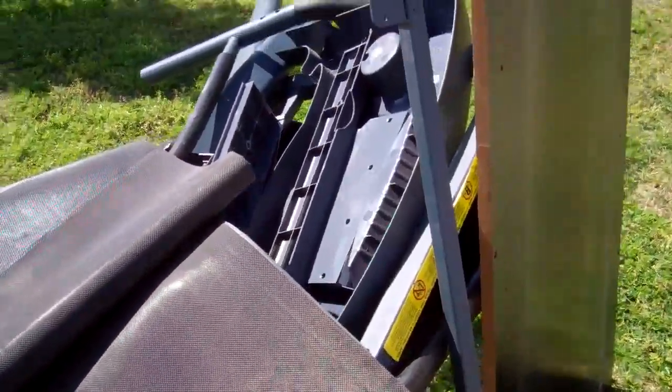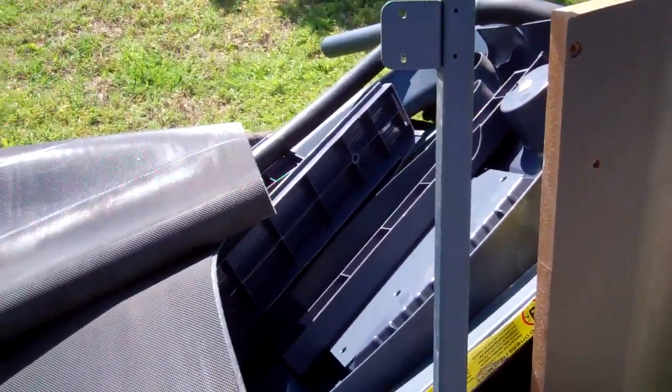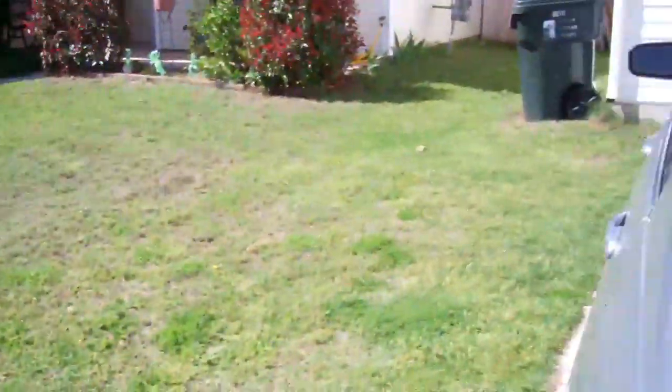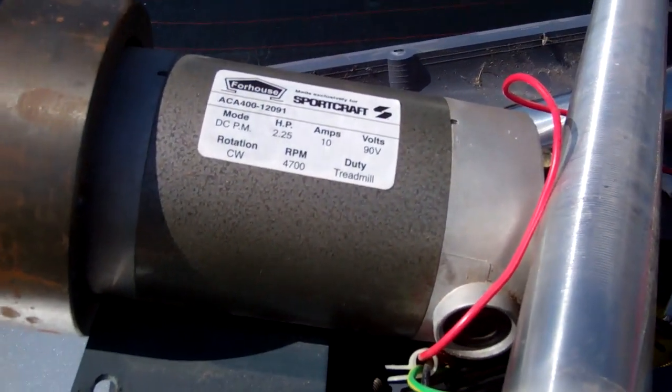I originally had to break it down just to get it in my car. But the reason why I broke the rest of it down was this — which is the treadmill motor.